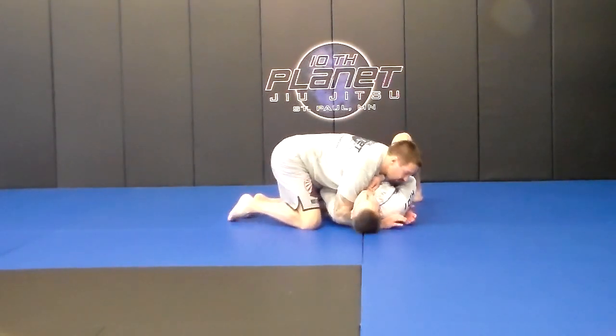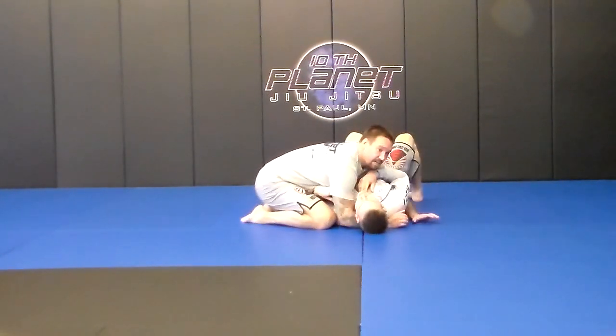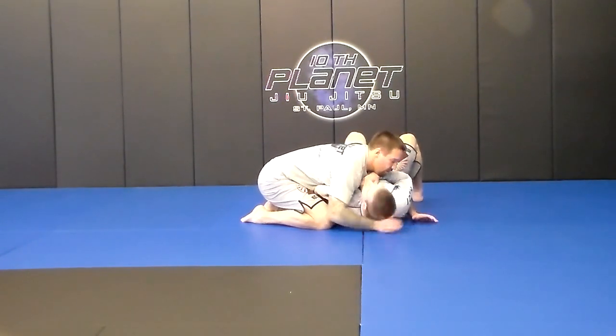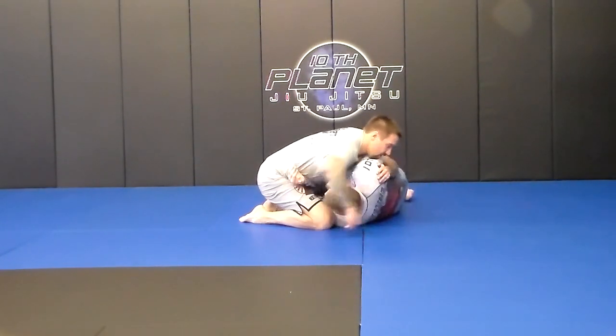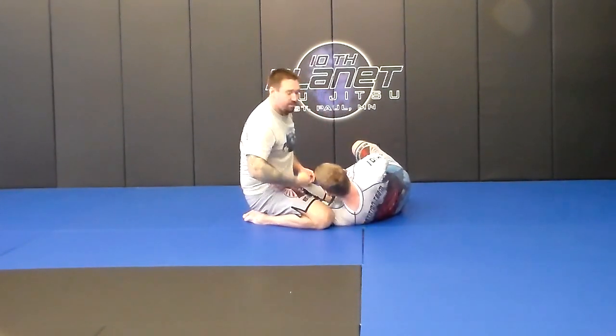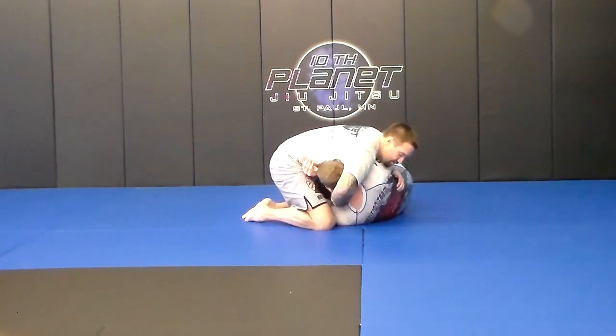Right here, I'm in side control. So anytime somebody turns into me, I'm always looking to grab over the head. First thing — he turns into me right here, right away. I grab over the head, kind of like a headlock. I'm just cupping the chin here, grabbing over the chin so I have a good grip there.